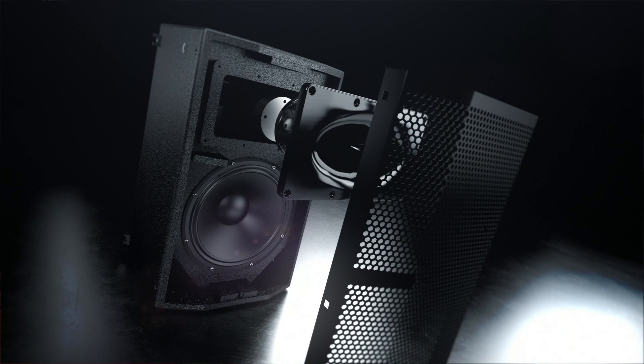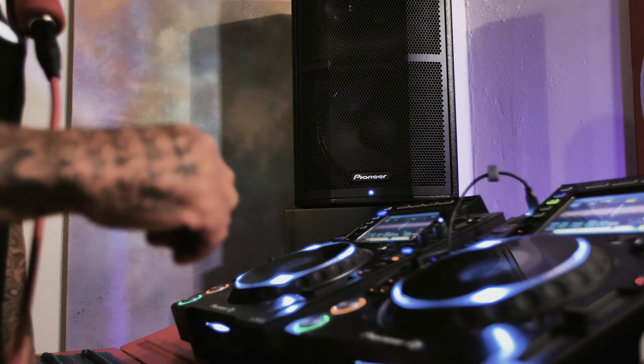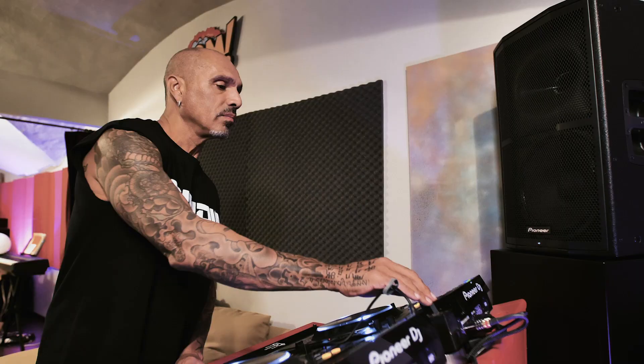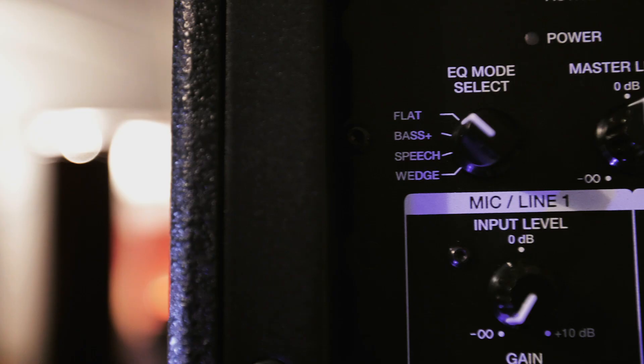That consists of a 1.75 inch tweeter slash mid-range horn, which really gives you a lot of information. And then for subs, I use the XPRS-115S. These speakers sound great out the box. You have a good reference point to start from immediately. All in all, even game-wise for the system,